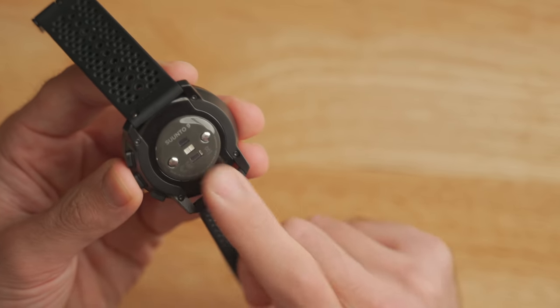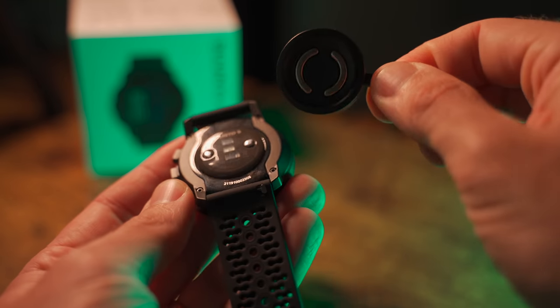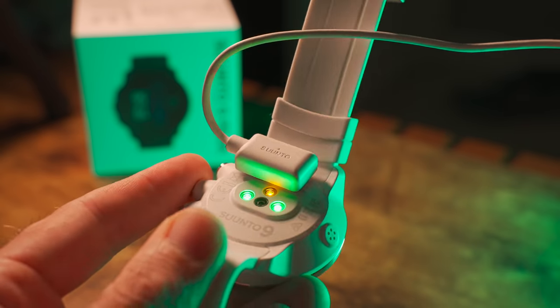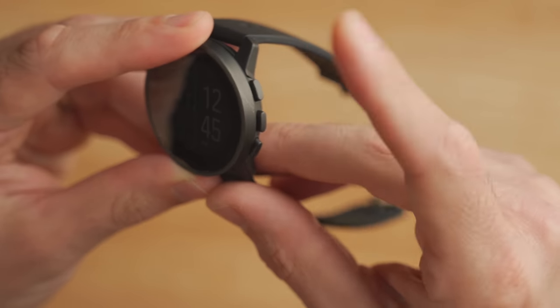Around the back of the watch, we have a brand new optical heart rate sensor along with an SpO2 sensor to pick up blood oxygen saturation level. There's also a new charging cradle which just pops on the back magnetically, and is a lot more secure than the previous charger on the original Suunto 9, which was a little bit finicky. The buttons on the Suunto 9 Peak are just really satisfying to press — they have an audible click to them and feel very secure. When you click it, you really know you clicked it.